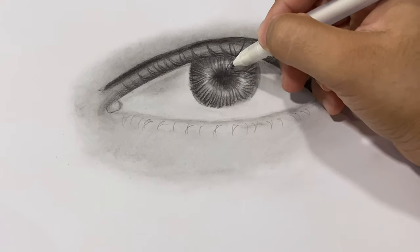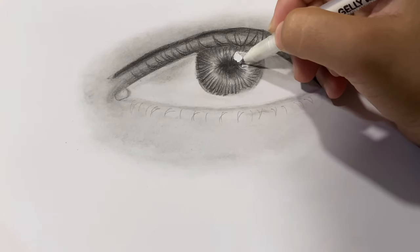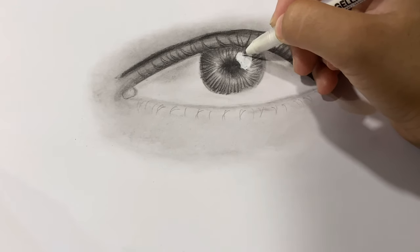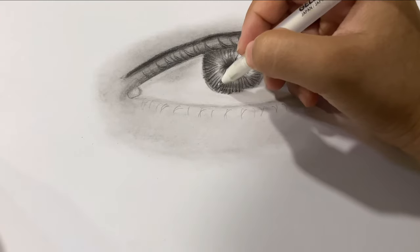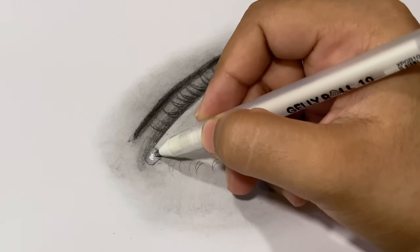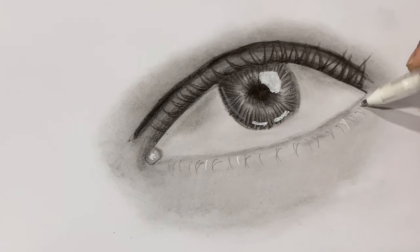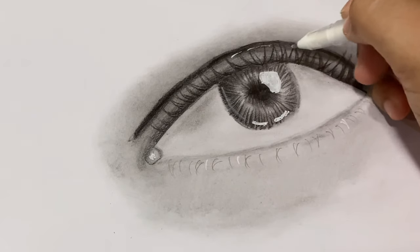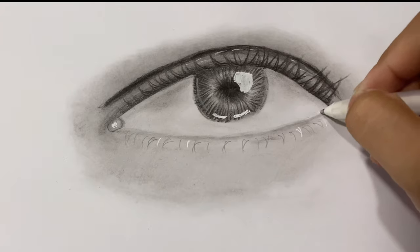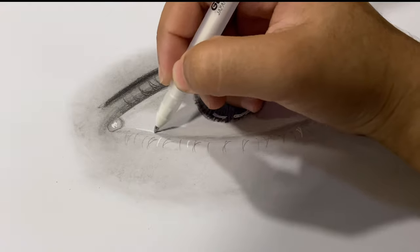At last I'm going to add the highlights. I'm using a jelly roll pen for giving all the highlights. To make the eye look a bit more watery, I'm also adding some highlights to the white of the eye.